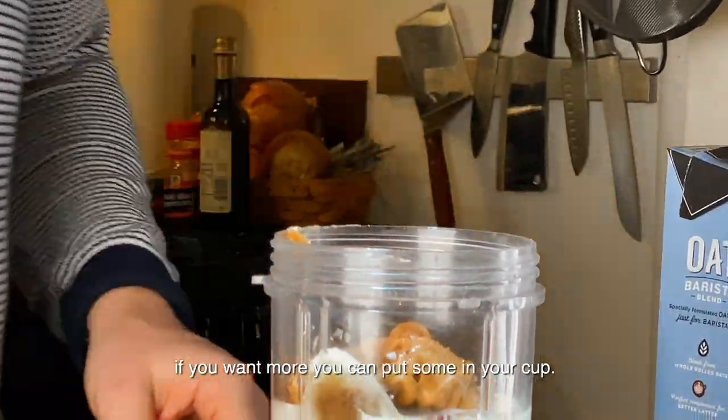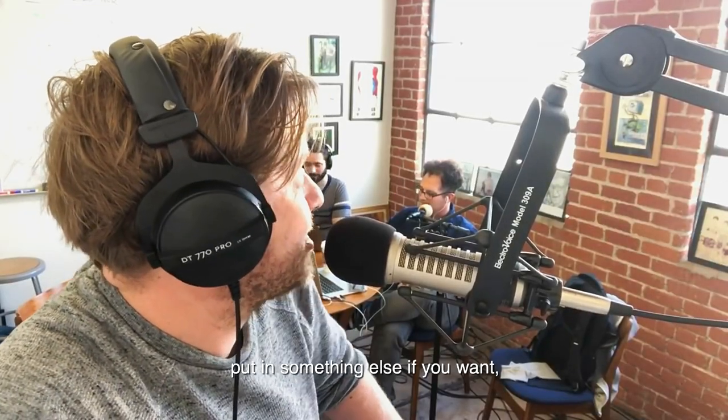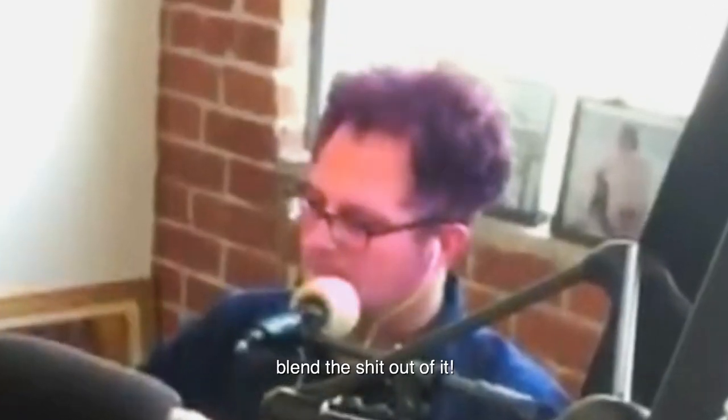That's your choice — put a little bit in, see how you like it, if you want more you can put some in your cup. You could also put in allspice if you want — we didn't have allspice so I didn't use that. Then blend the heck out of it.